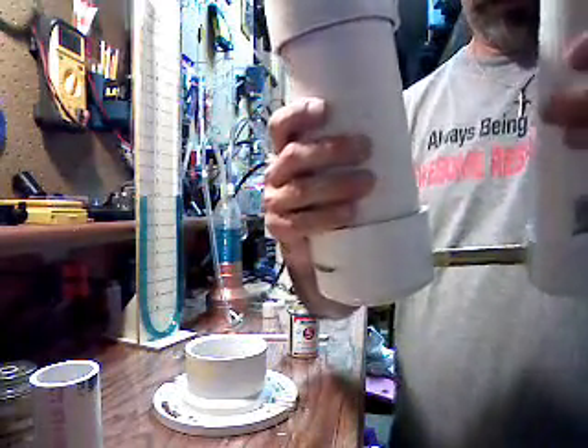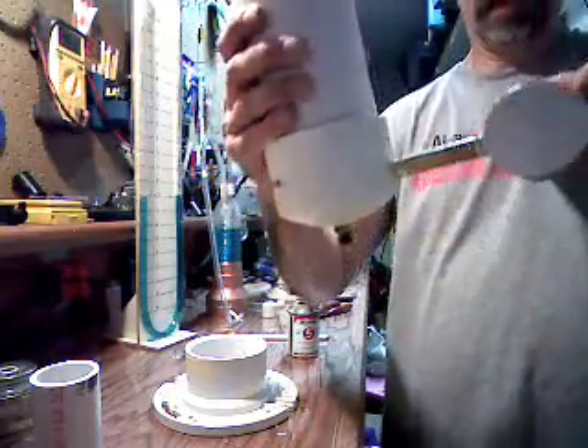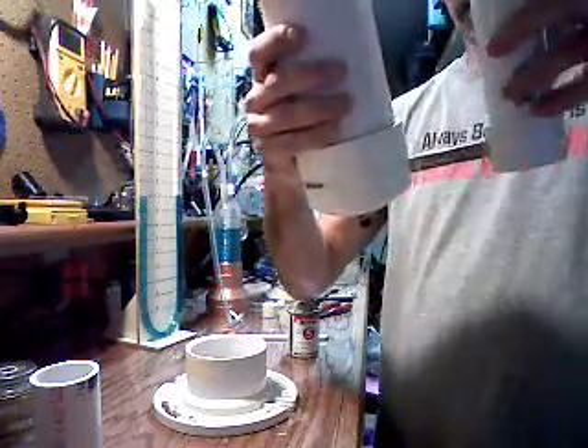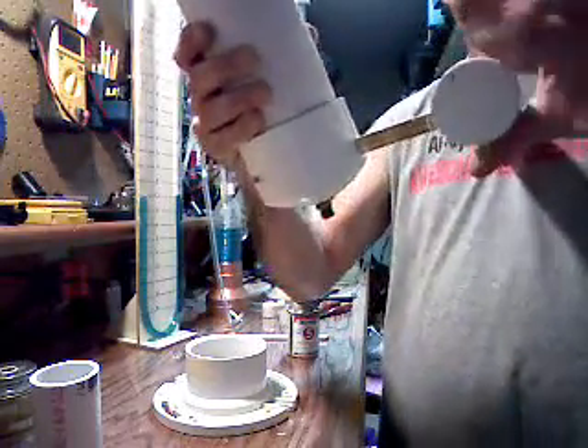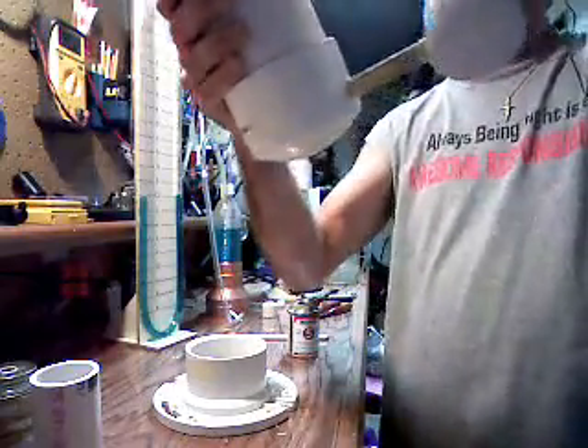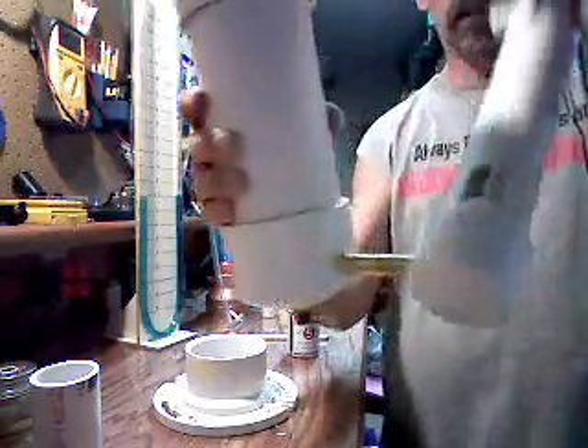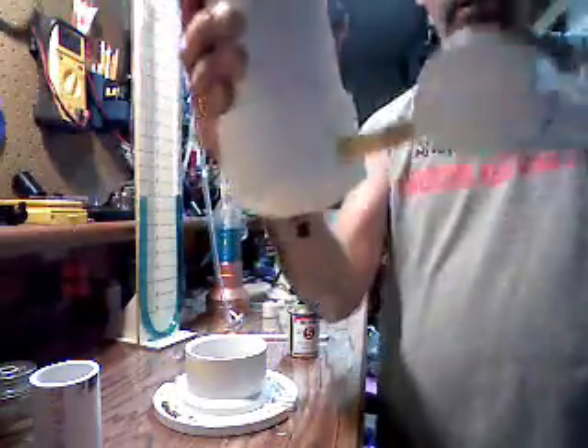I've got some really good pipe tape on there, and I put some pipe dope on there — some slow-drying pipe dope. Teflon tape, I should call it. So I'm just going to go ahead and screw the two of these together until they're tight. Hopefully they won't leak.